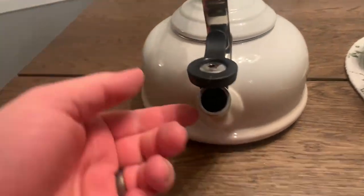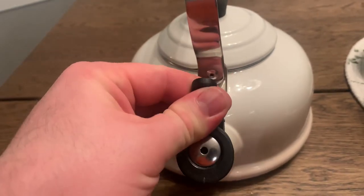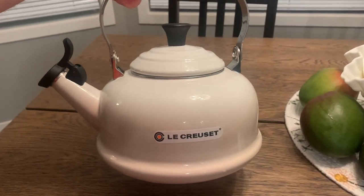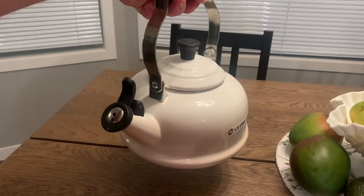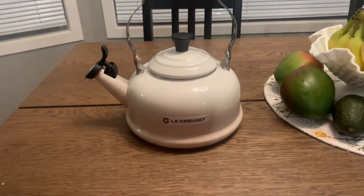It's a great product for anyone that's in the market for a beautiful and functional whistling kettle, and you can catch it on sale normally for around $100 Canadian, or you can pay full price around $135. It's a great little unit, and your friends and family are all going to notice it.